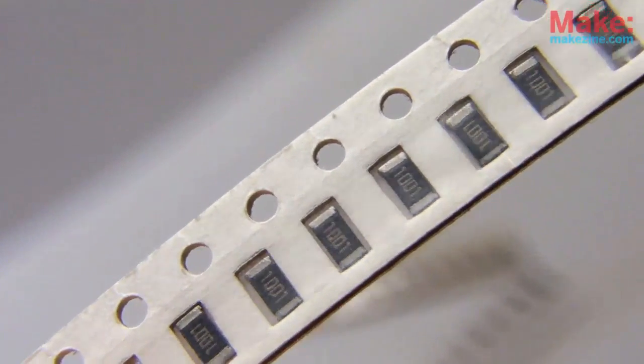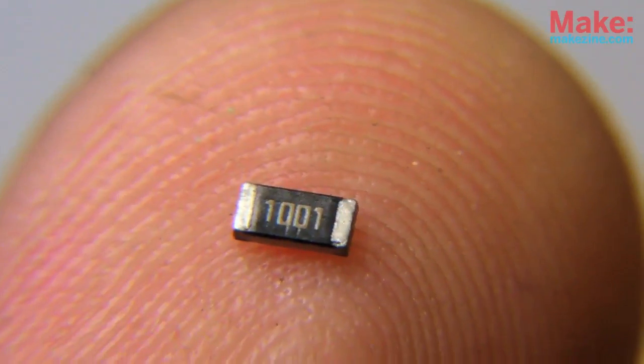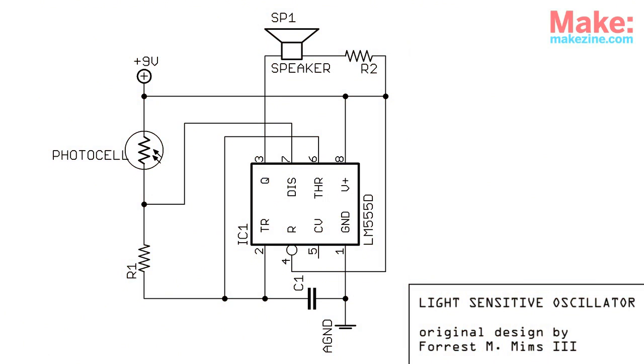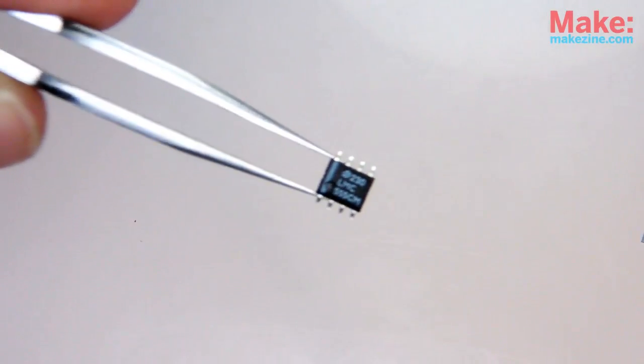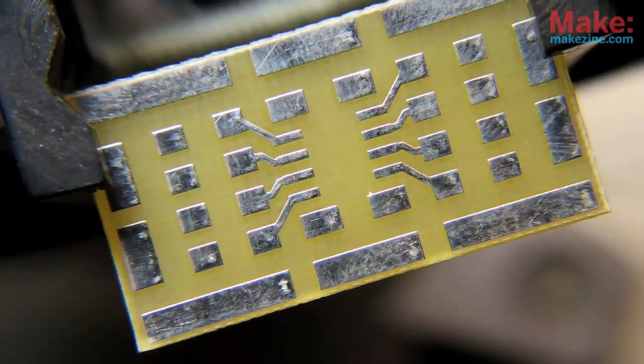I'm actually new to all this SMD business myself, but I think it's about time I got familiar with it. I figured I'd get my feet wet using the relatively large 1206 size packages — even at this size, they're still quite easy. As a test circuit, I'll build a simple light-controlled oscillator, also known as a photo theremin, based around a 555 timer chip in an SO8 SMD package. I'll solder it all to a small SMD prototyping board.